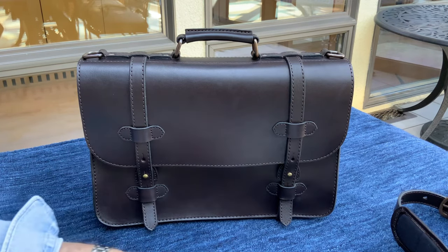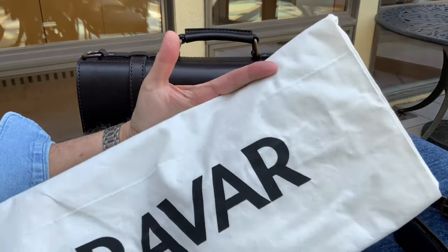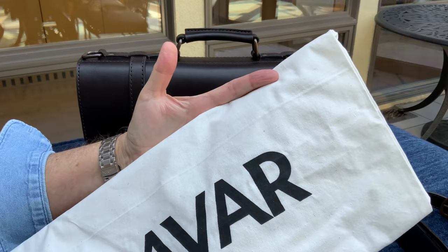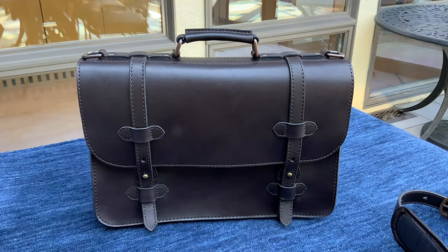The Alpha came very nicely packaged and I received it here in California quite quickly after it was shipped. It came with this very nice muslin dust bag that you can put the Alpha into when you don't have it in your rotation — a very nice little detail.